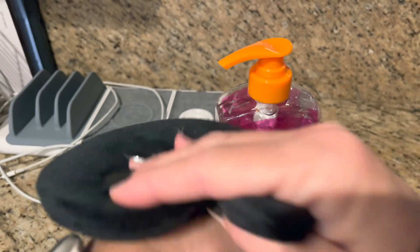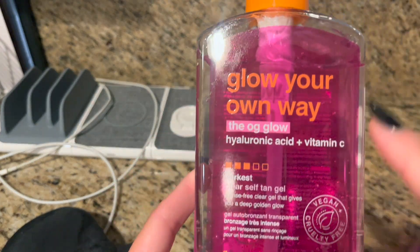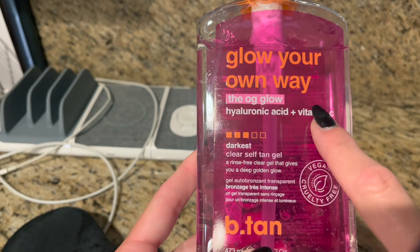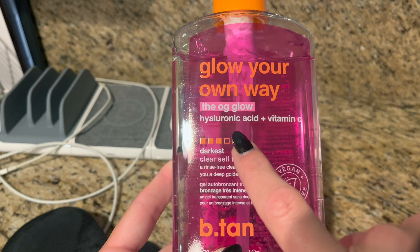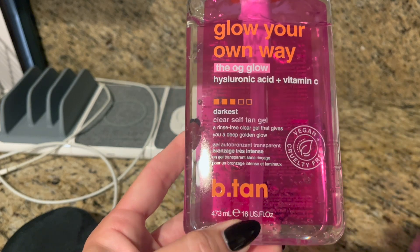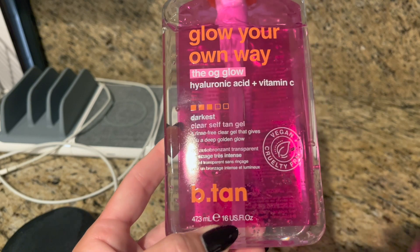And then we have our tanning mitt so we can blend and rub it all in. This product I really, really like. It's called Glow Your Own Way, the OG Glow. I love that it has hyaluronic acid and vitamin C, so it's good for your skin. It's vegan and cruelty-free — we love that.